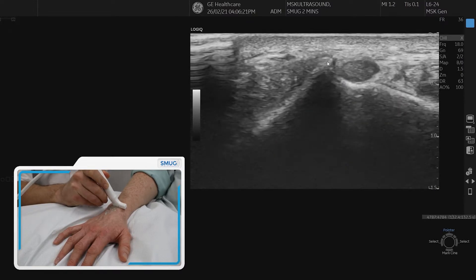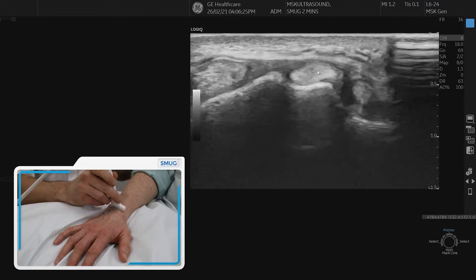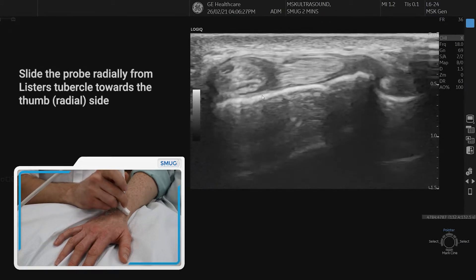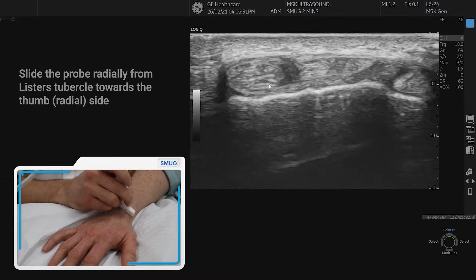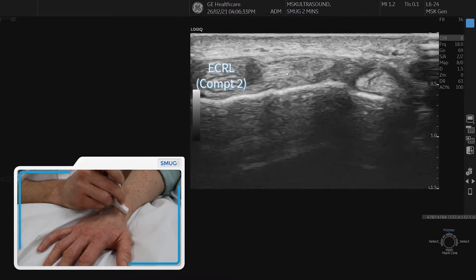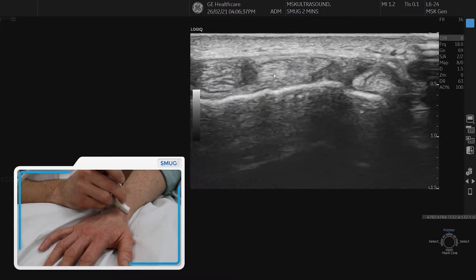Now if we go medially on the wrist we can get to extensor compartment two. This is extensor carpi radialis longus and extensor carpi radialis brevis — that's extensor compartment two.